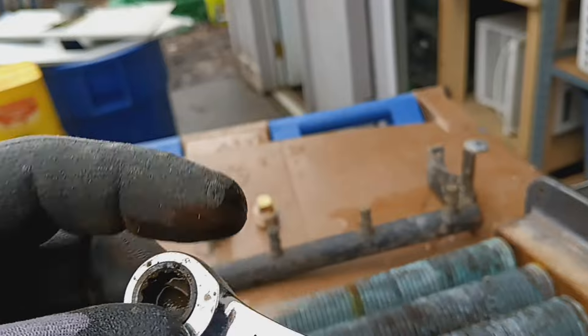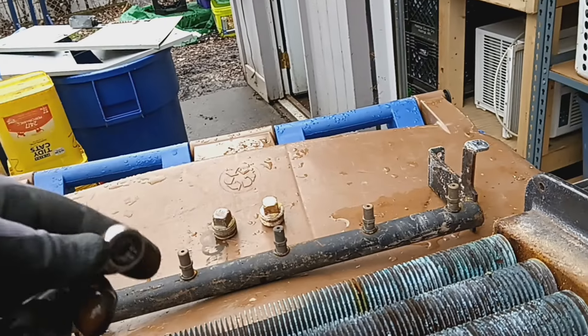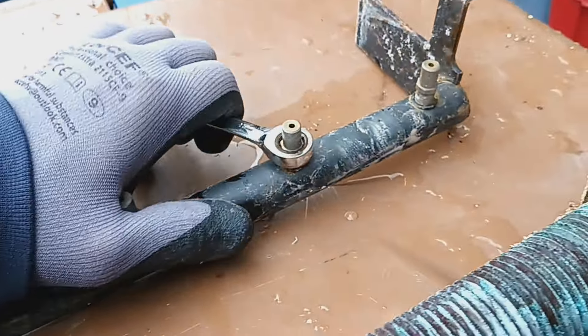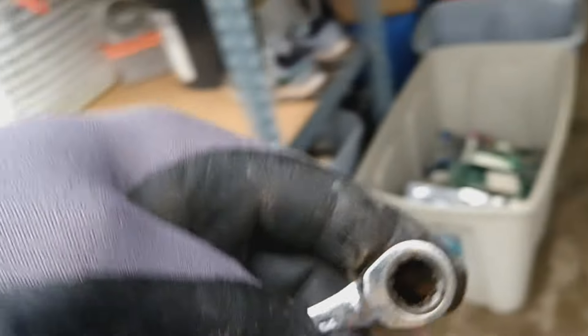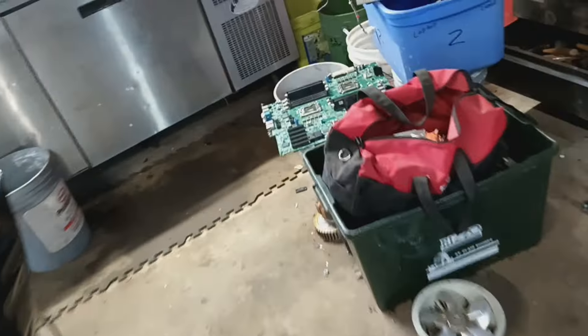I also found a little Husky wrench in there — eleven millimeter, from Home Depot. That's what they were using that for. Look at that — don't tell my neighbor, but I'm keeping this wrench.